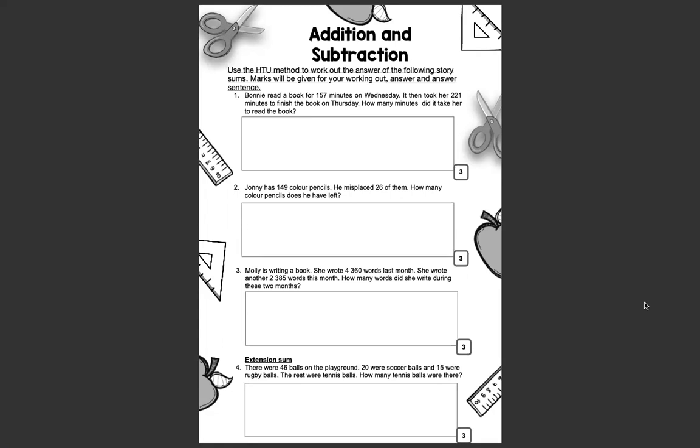Number 2: Johnny has 149 colored pencils. He misplaced 26 of them. How many colored pencils does he have left? Number 3: Molly is writing a book. She wrote 4,360 words last month and another 2,385 words this month. How many words did she write during these two months? And then our last sum is an extension sum. Number 4: There were 46 balls on the playground — 20 were soccer balls and 15 were rugby balls. The rest were tennis balls. How many tennis balls were there?